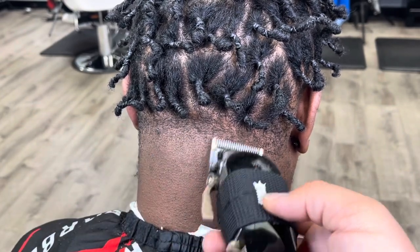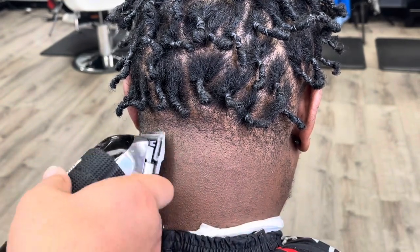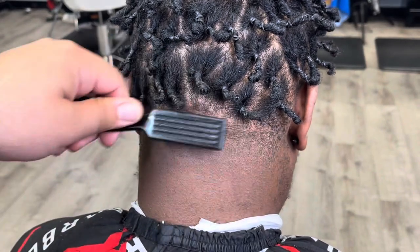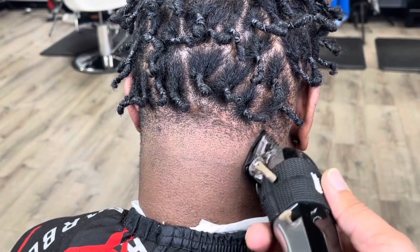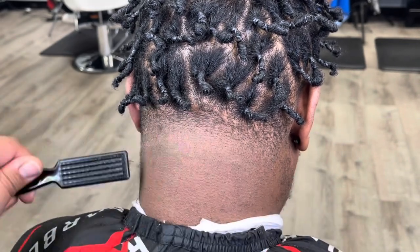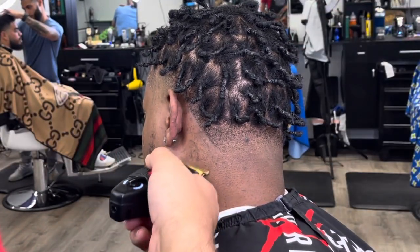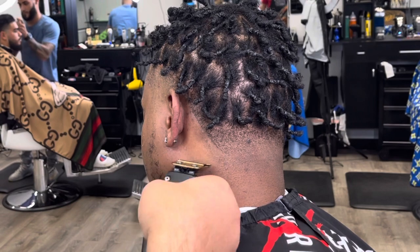Right here we're going to do the same steps as the side — start from closed and work our way all the way open little by little. I'm going to use the 1/16th guard next, because what we originally knocked it down with was a number one guard closed. So this is the half guard — just cleaning up a little bit of darkness below the twist so the taper pops out. Since we left it dark right there, I can get a nice defined line on it.